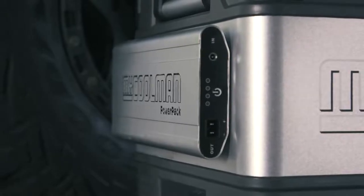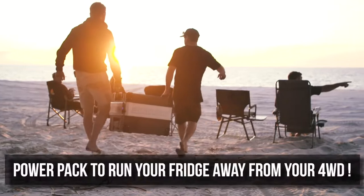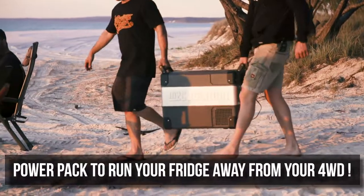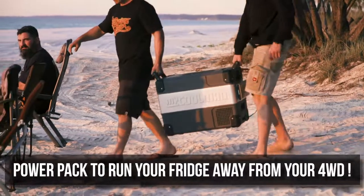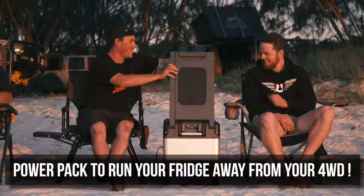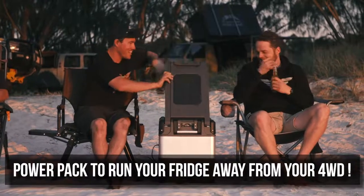Finally, this is something I've never seen in a fridge before. This is the MyCoolman power pack. This is a lithium battery that you can attach to the fridge magnetically like this, and it'll run for hours on end. If you ever need to run your fridge away from your four-wheel drive, this is by far the best way to do it I've seen.